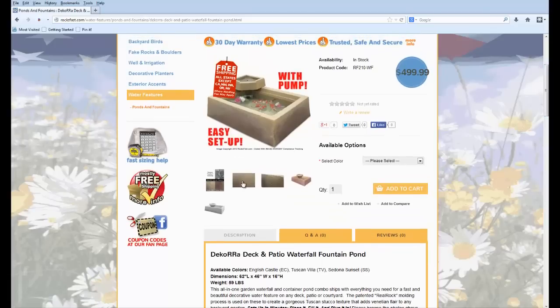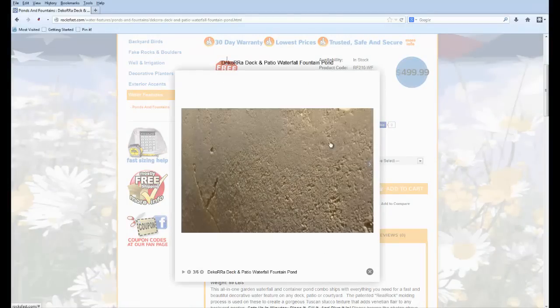The textures are just amazing. If you look here, it's molded using Decora's real rock molding process — it's a patented process. Decora, in case you're not familiar with them, is a US company, and their specialty is making architectural-grade rock covers for backflows, covering wells, septics, and things like that.